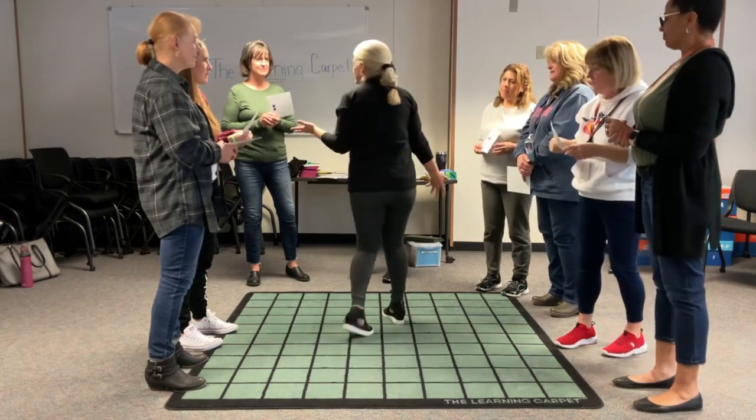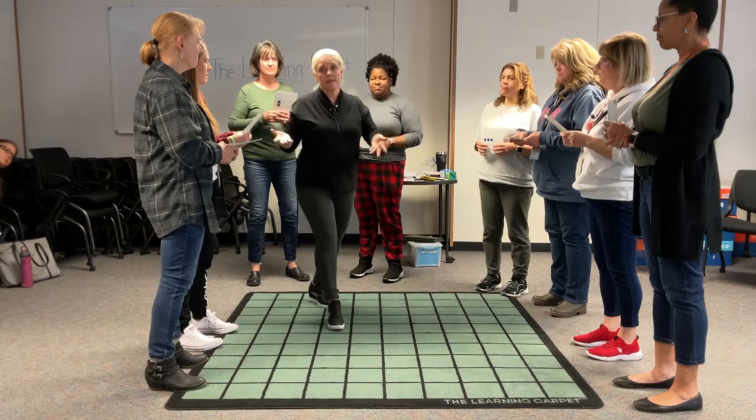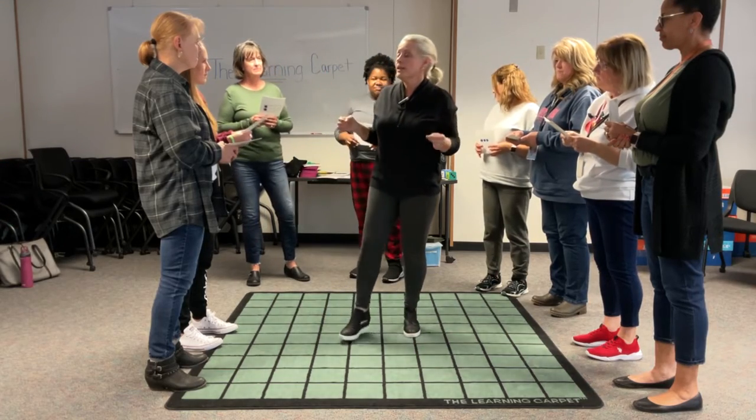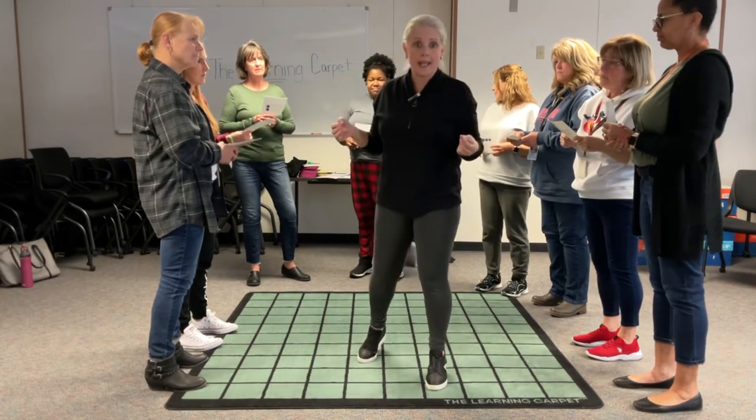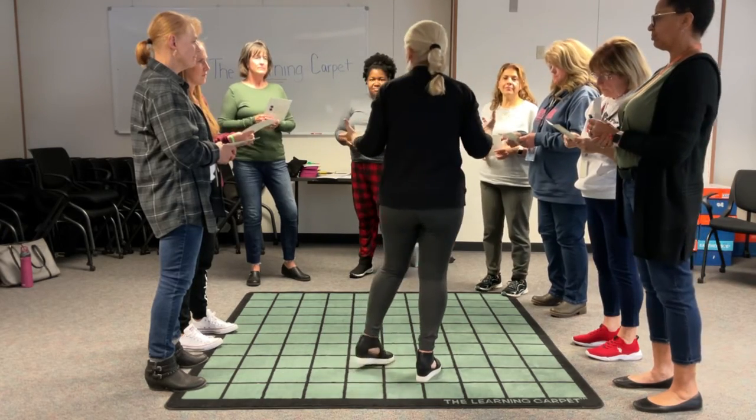You can play this game in a lot of different ways. One day you play with these cards, the next day you're back with this. If you change the visual, you change the game. So let's give them lots of opportunities to do this.